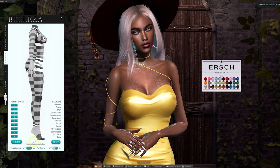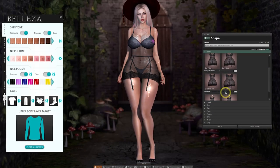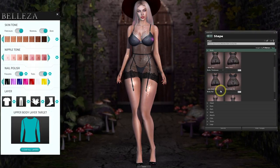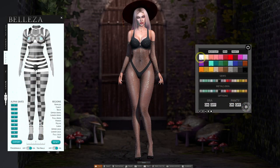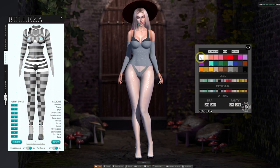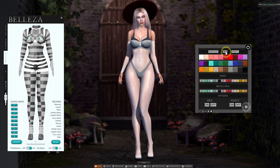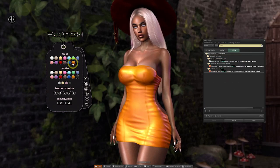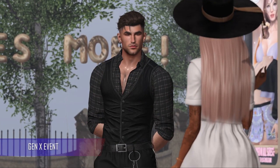This is a female mesh body which comes in two versions named Classic and Curvy. I'll be giving an overview of how to set the bodies up, looking at the shaping and some of the differences between the two bodies. We're also going to dive into the HUD to explore some of the customization options, and I'll be showing you a selection of fashion clothing, skins, and add-ons from various creators who have already produced items for the Belisa Gen X body.